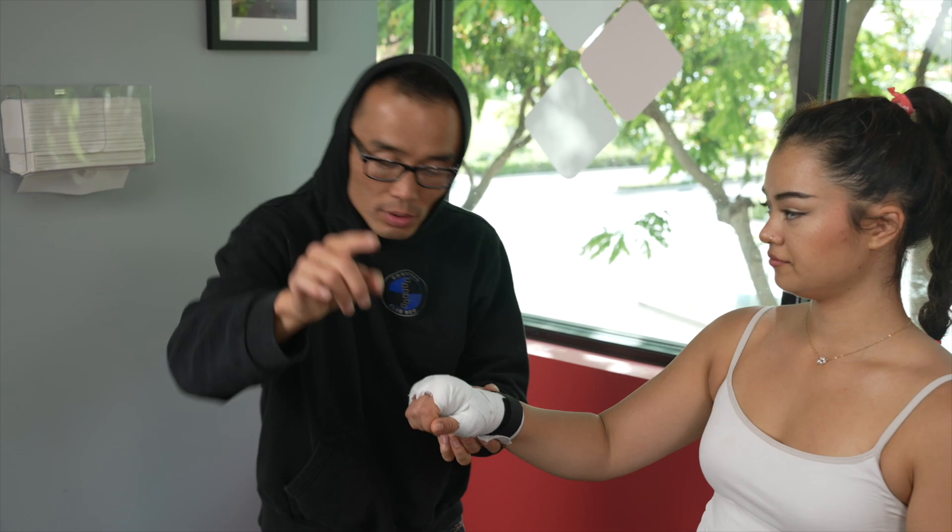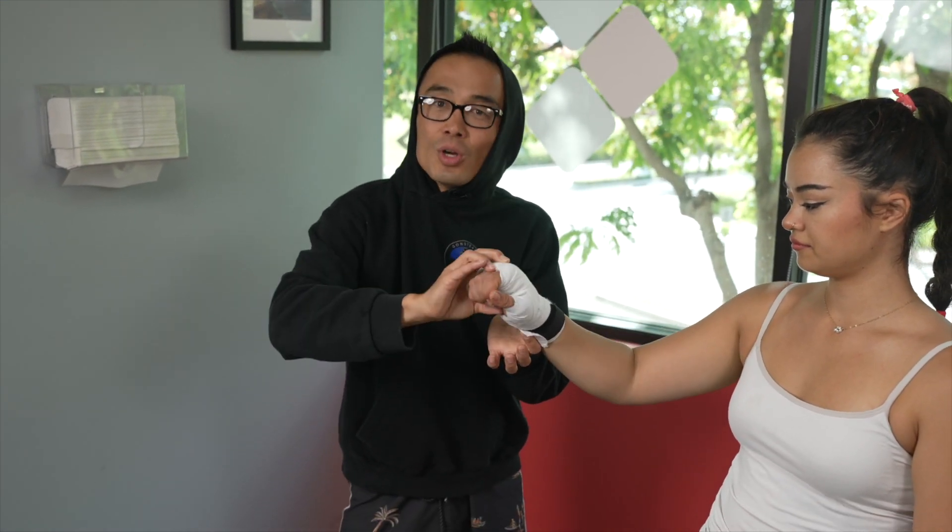The easiest way for you to get a wrist injury is overflexion or hyperflexion.